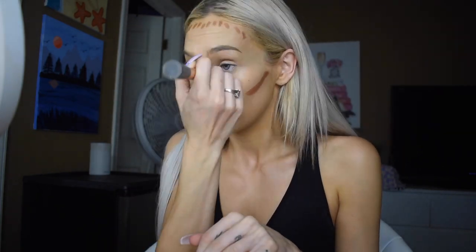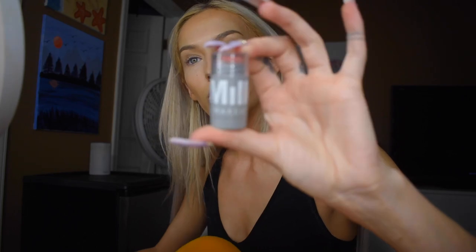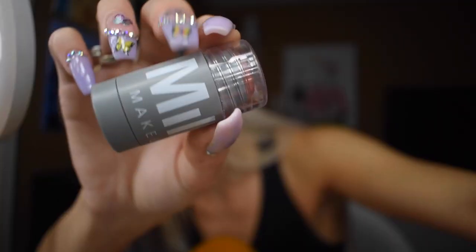I saw some girl contour her nose really well on TikTok last night, so I want to try it now. I'm taking my Real Techniques brush and blending this in. Next I'm going to use this cute little blush from the Milk Makeup tester set — it really smells exactly like Smackers chapstick, if you guys remember that. I'm just gonna paint this on my face and blend it with the same brush I used for contour, then go in with my big beauty blender.